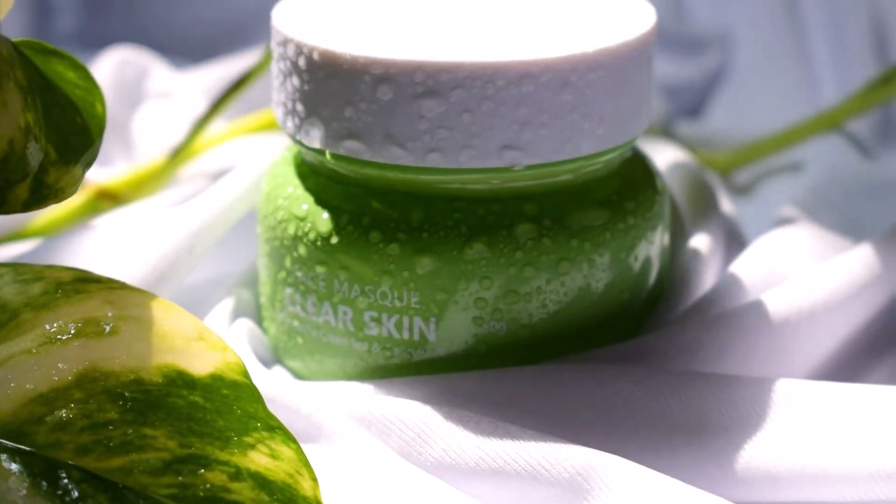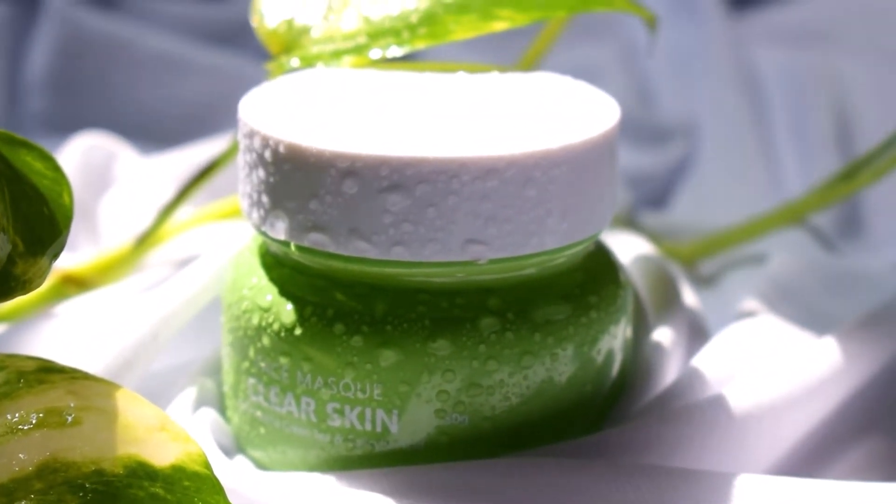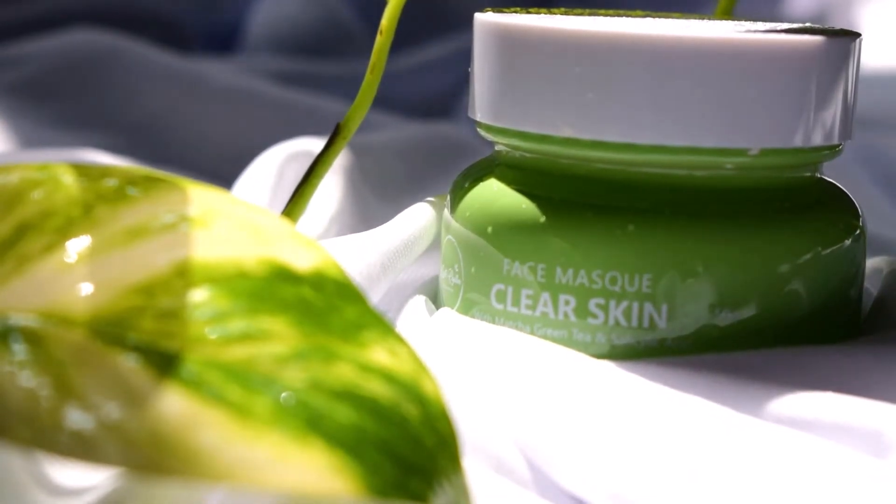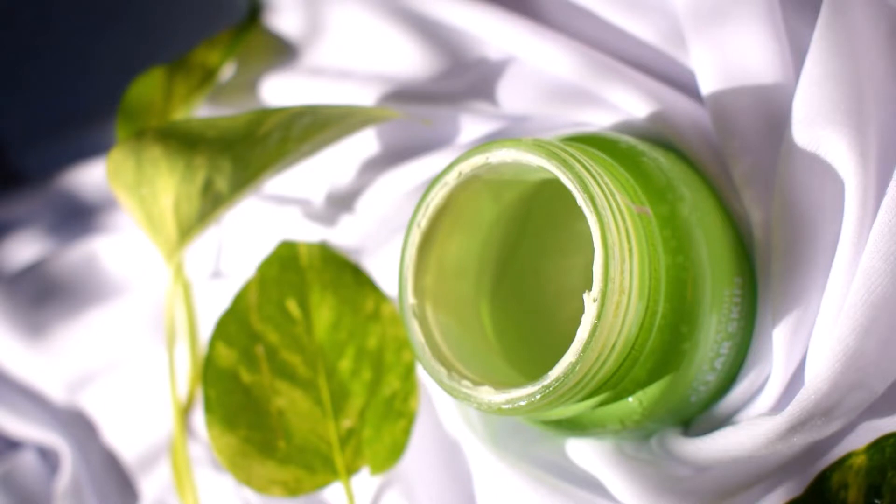I simply love the texture of this — it has a beautiful matcha green tea color to it and a thick, flowy consistency which spreads on so well. I leave it on for 20 minutes, then I gently splash it with some water and wash it off.